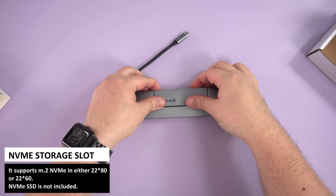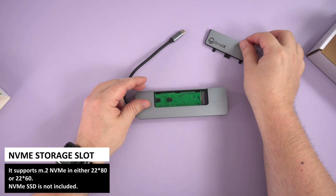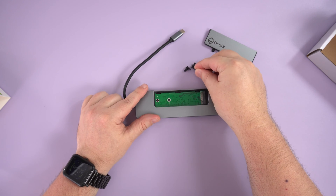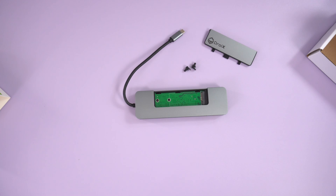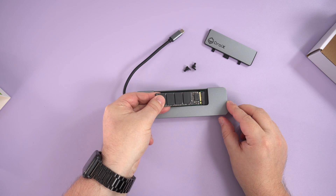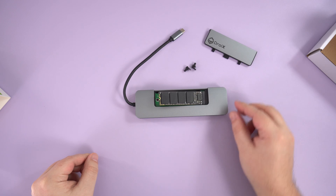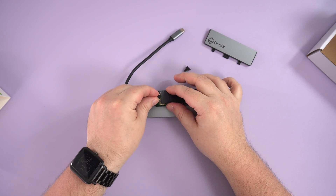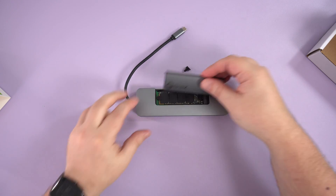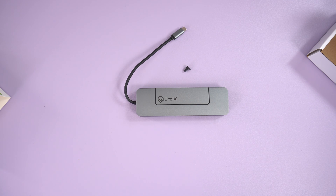The top of the Droix hub has a slide-out lid where you can install an NVMe in either 2280 or 2260 sizes, which are sold separately. There are two rubber screws — for the 2260 you only need to remove the second one; the 2280 requires both to be removed. Match the M key on the NVMe to the slot and insert it at an angle — it can only go in one way. Fit the rubber screw on the notch at the end, gently push the NVMe down, and slide the lid back into place.